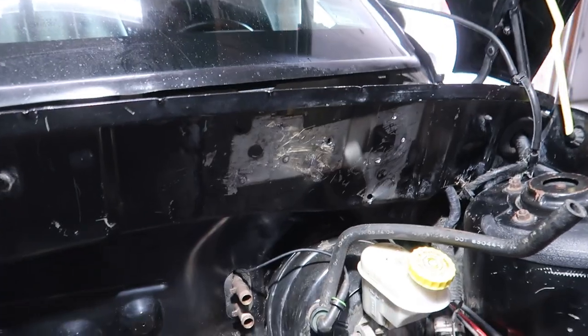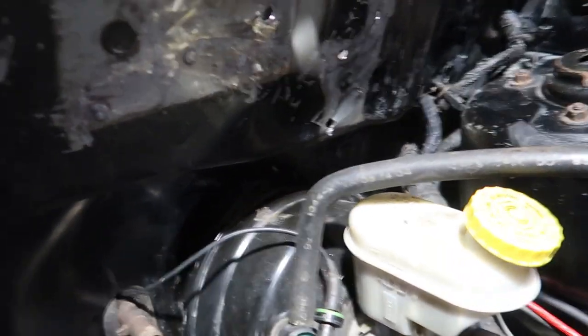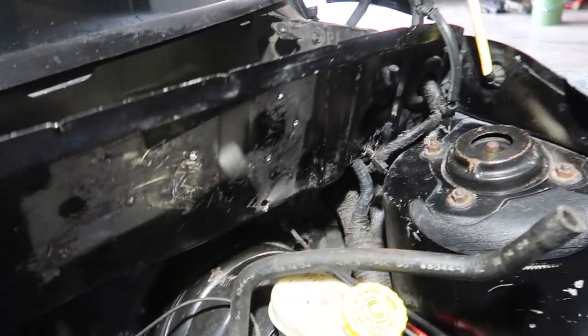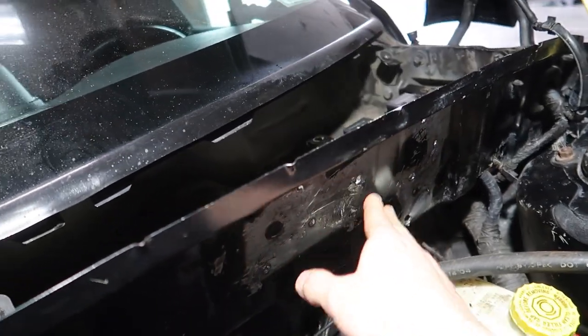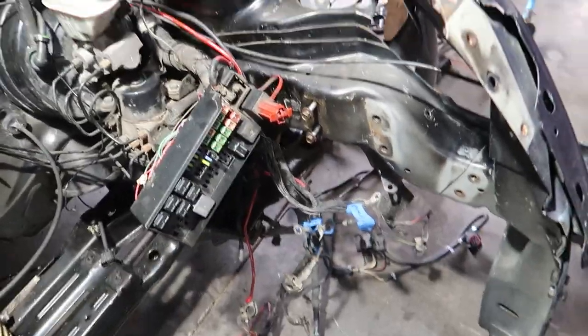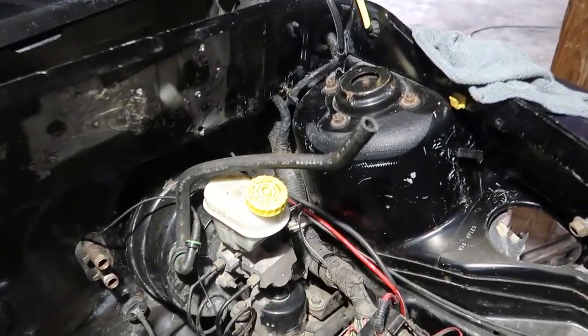I got the old PCM bracket removed — that took quite a bit of prying and it was a bit of a mess as you could see. I knew at that point I was going to have to use some Bondo to clean this up and make it look good, so that's what I'm going to do. Now I'm going to clean it up, then we are on the final stretch of paint prep other than masking off and getting this hood out of the way.